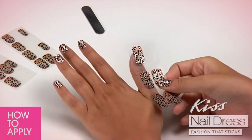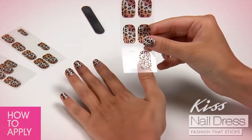Some thumbnails require using the square side of the strip, which can also be used for toes.